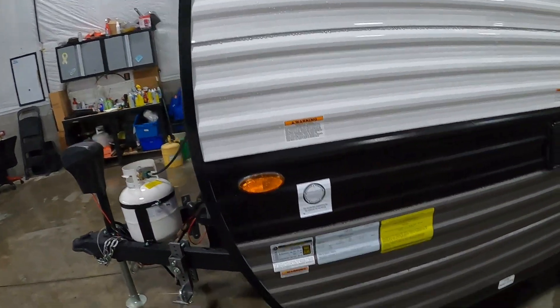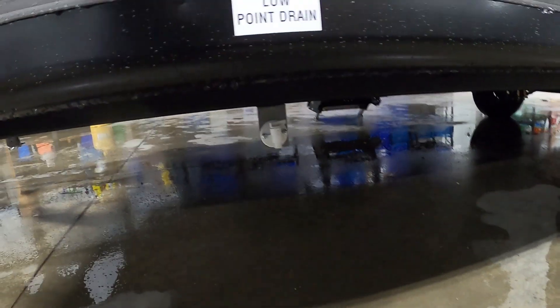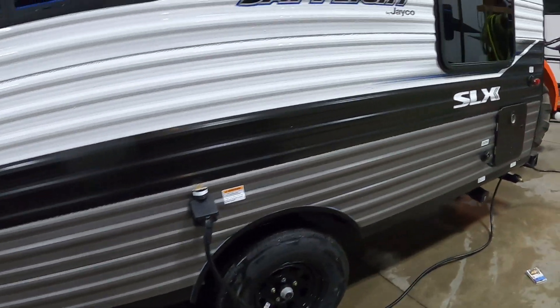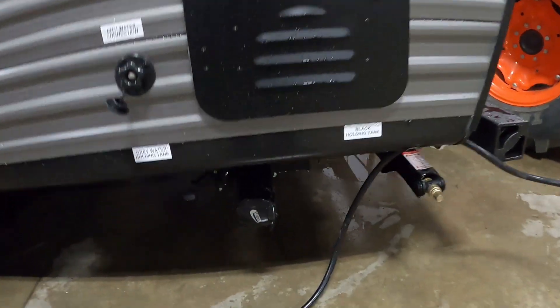Starting over here on the off-camp side: this is going to be our low point drain for our fresh water tank and a dump for that fresh water tank. Again, your power is right above your tires, your city water connection, and your black and gray tanks.